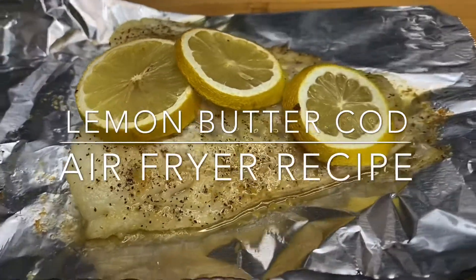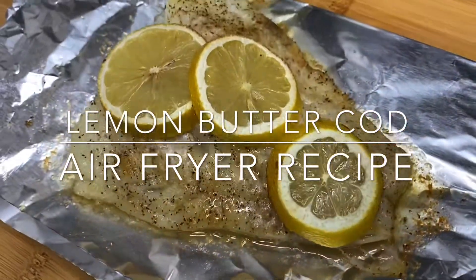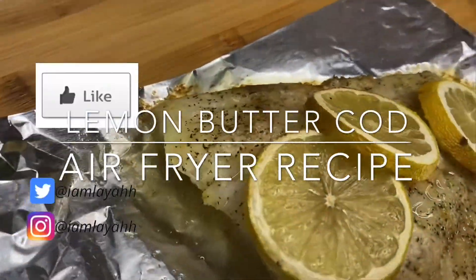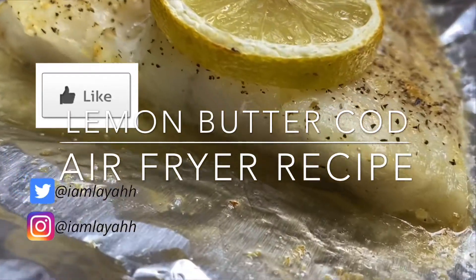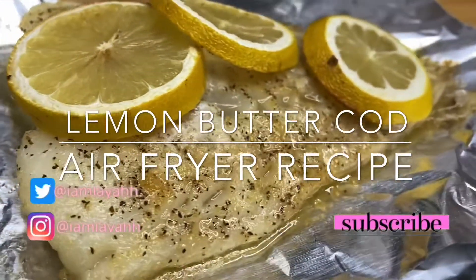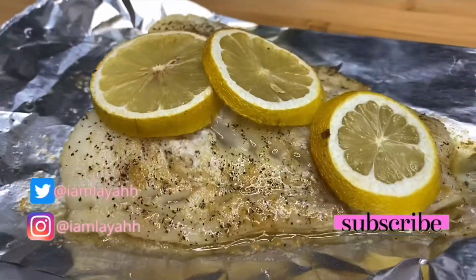Hello everyone, welcome back to my channel Life with Leia. Today I'll be teaching you how to make lemon butter cod in the air fryer. If you're new to my channel or if you've already been here before, make sure you go ahead and like this video, leave a comment, and subscribe to my channel.